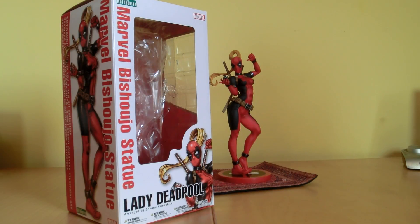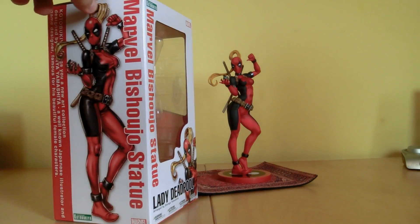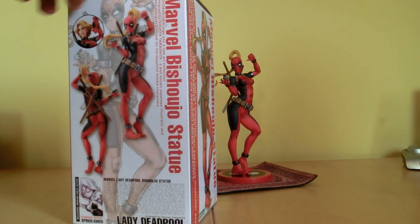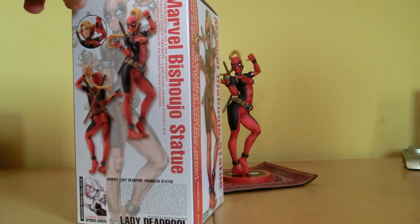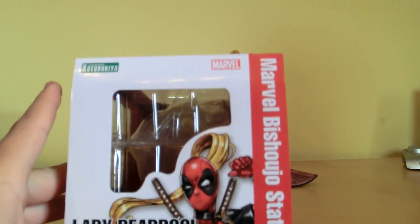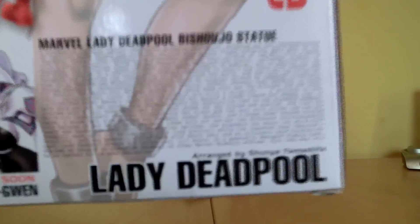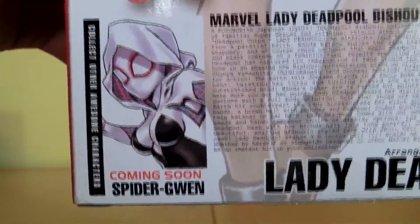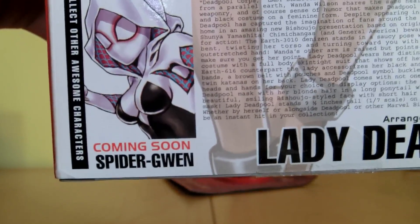It's a beautiful statue from Kotobukiya's Bishojo line. As always, we got a nice looking box with some artwork of the actual character, pictures of the statue itself, another artwork up here, a nice shot of Lady Deadpool, not much going on on the bottom, and this little backstory about her. I try to focus for you so you can pause and read it. And coming soon — Spider-Gran — already pre-ordered that one, so I'm looking forward to it.